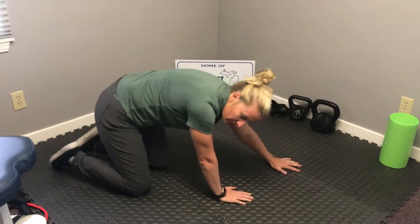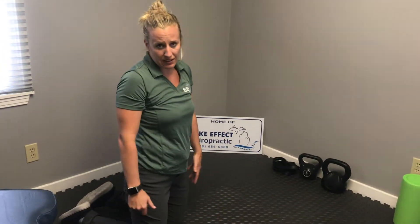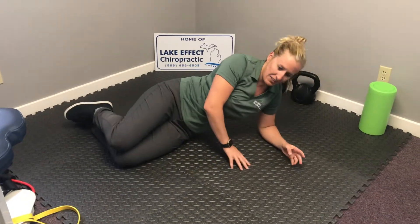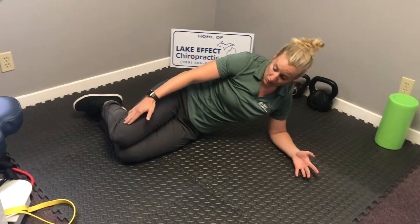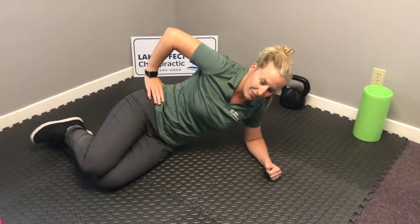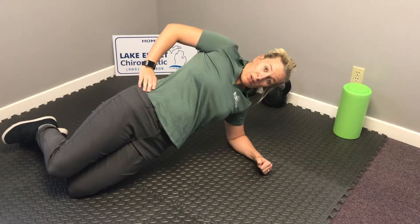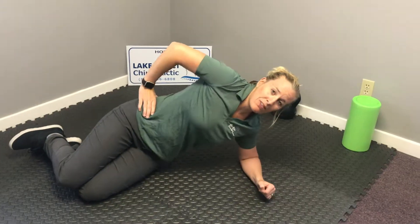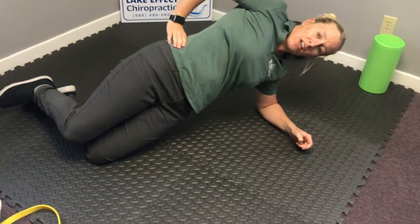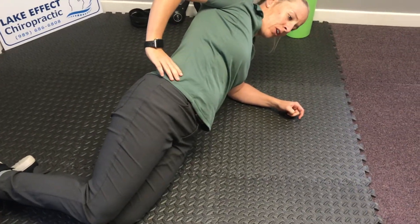The other one we're going to talk about is a side plank today. What we're going to do is have you lay on your side like this. We'd definitely start with going on your knees, and then we will have you push up and out. We want to make sure that you're getting some space between your hips and the ground while engaging the glutes and the core.